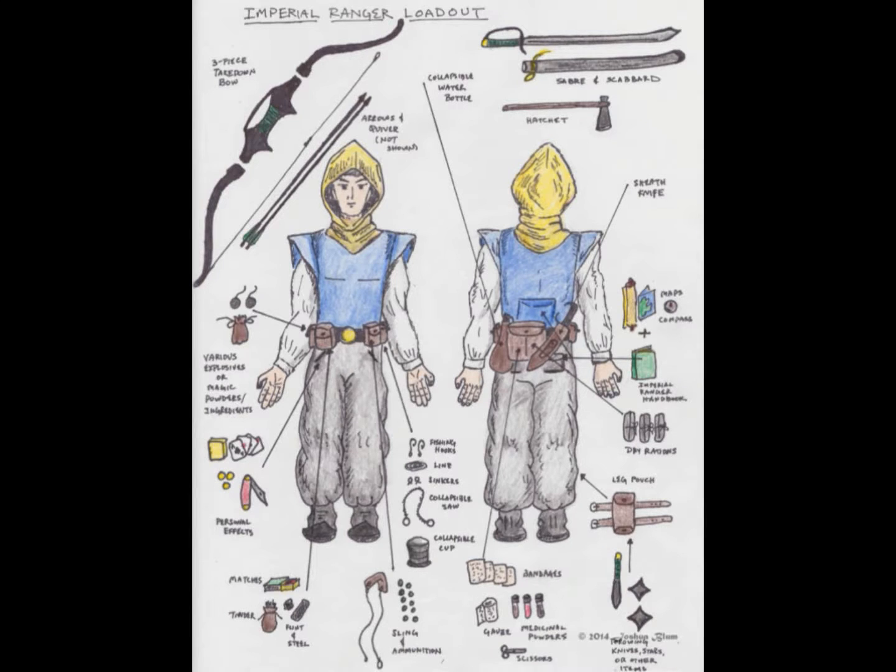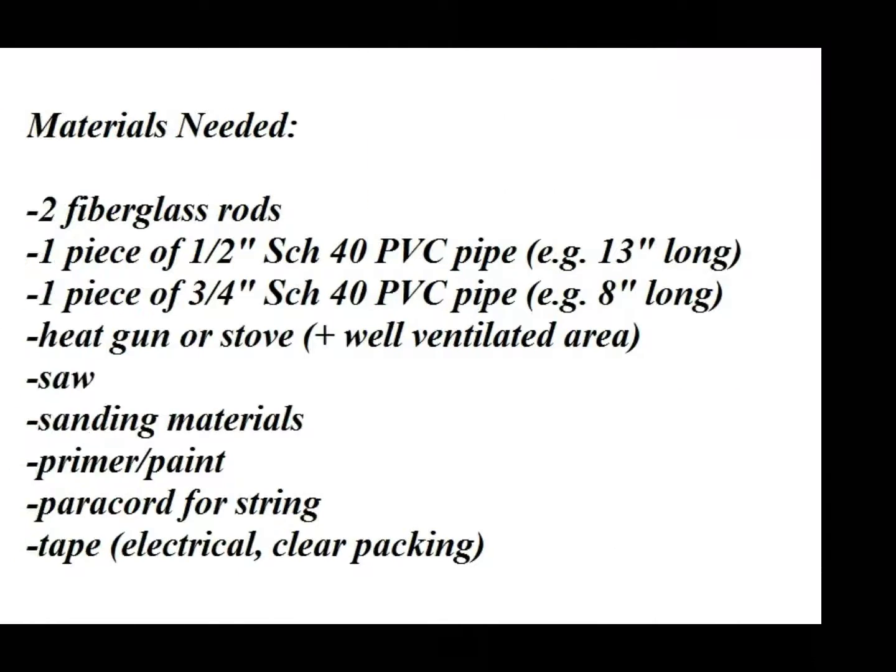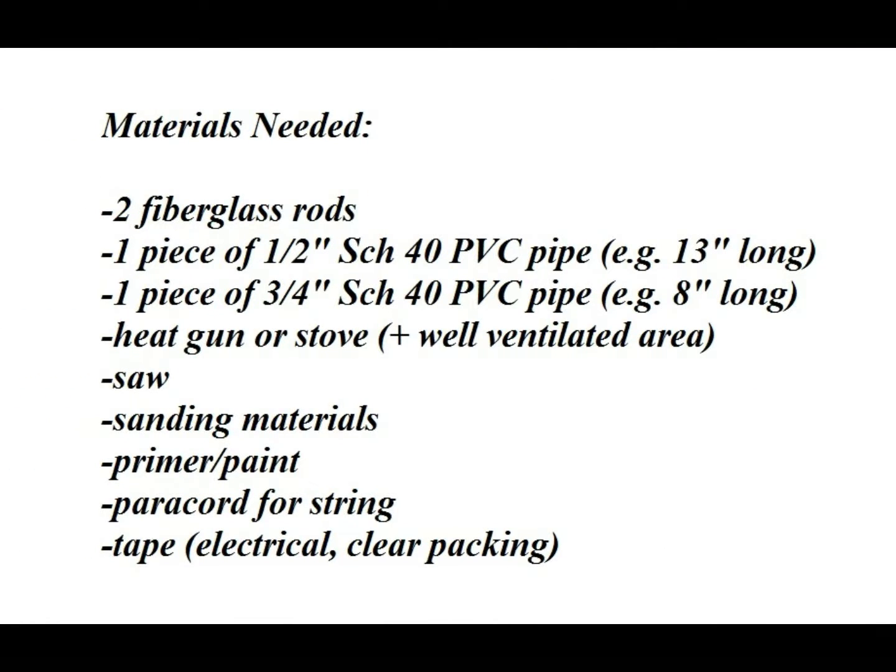I've been making bows out of PVC pipe for a while, and this was the first successful attempt at making something like that, and it was so easy that I wanted to share it. You'll need a minimum of tools: a heat gun or some kind of heat source like a stove in a safe place to heat up the PVC pipe, a few short lengths of PVC pipe, and two fiberglass rods that you can find in a hardware store.